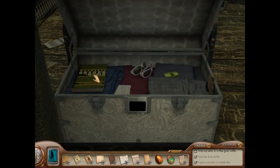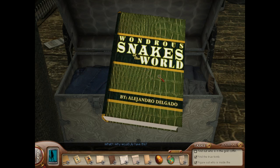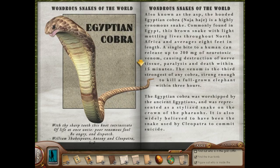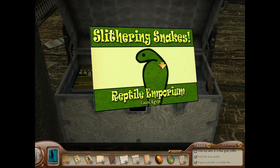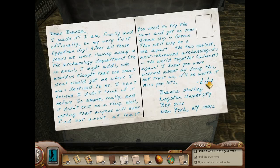Why would Lily have this? Wondrous Snakes of the World — Egyptian cobra. Because she put an Egyptian cobra in your bed, Nancy. Slithering Snakes Reptile Emporium. Yep, she totally did it.